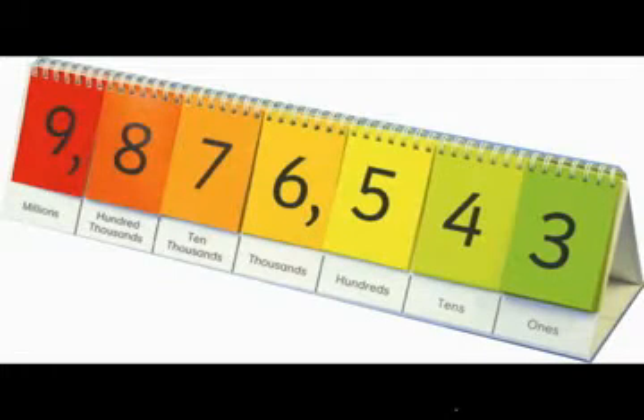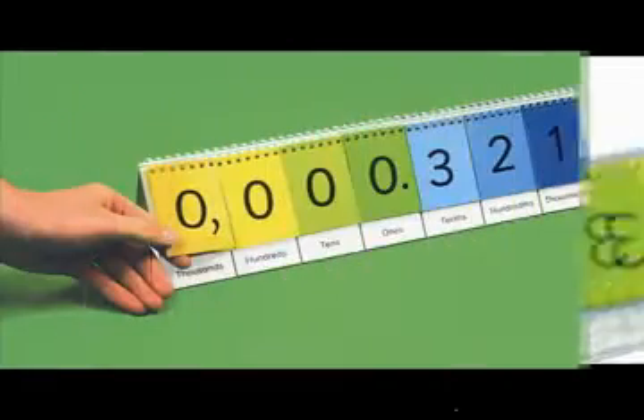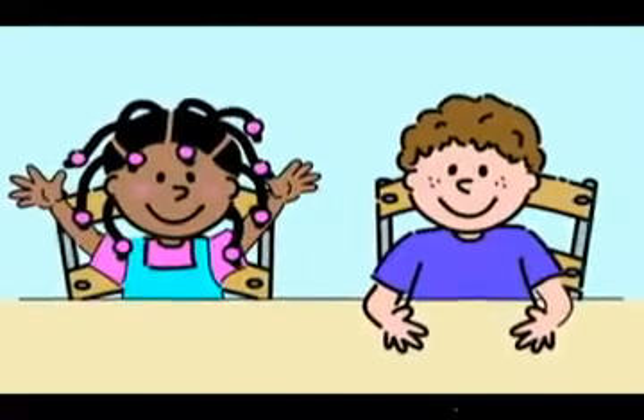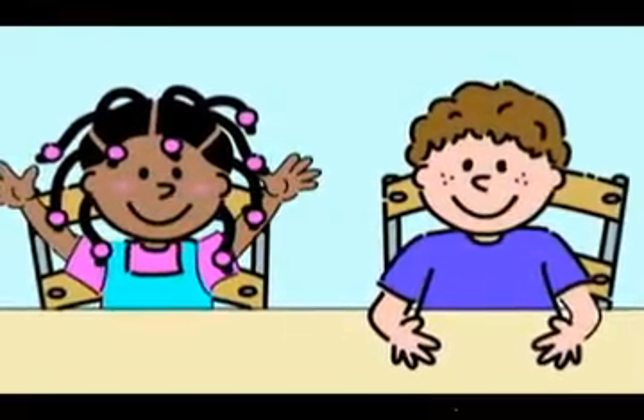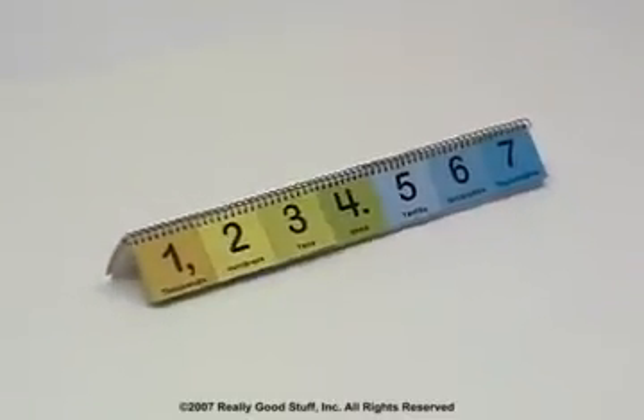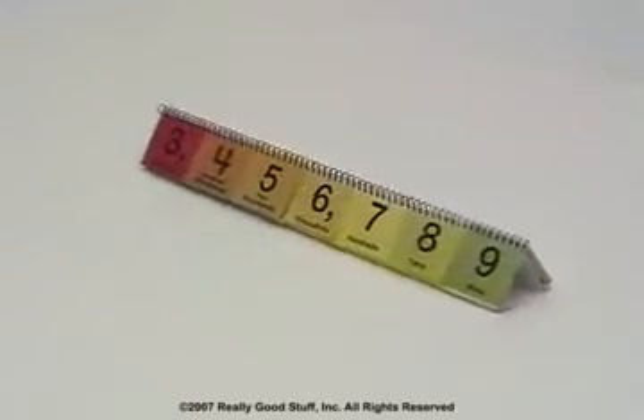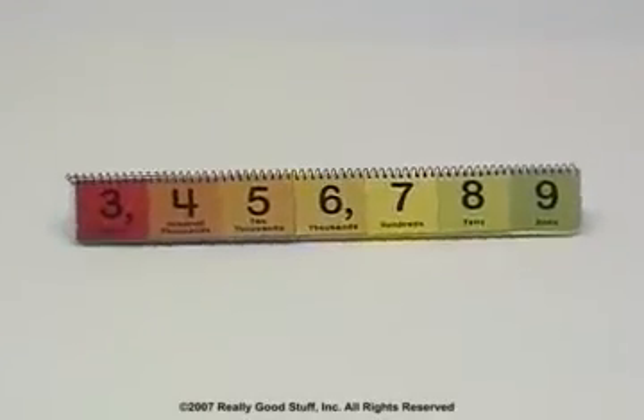You'll find dozens of uses for the Place Value Student Flip Books. Utilize them to supplement your own materials and worksheets. Let students work independently or in small groups. This hands-on interactive learning tool is perfect for differentiated instruction, allowing you to easily determine the degree of difficulty for each student.